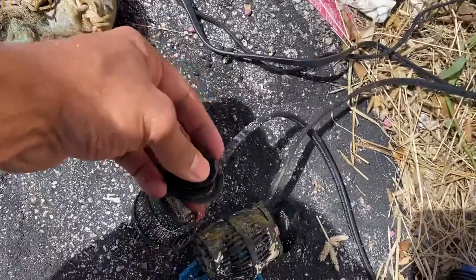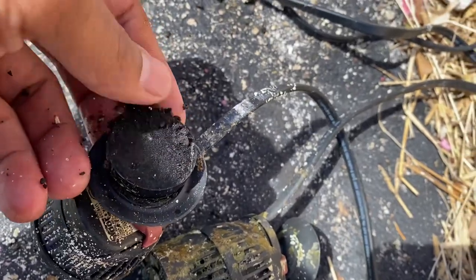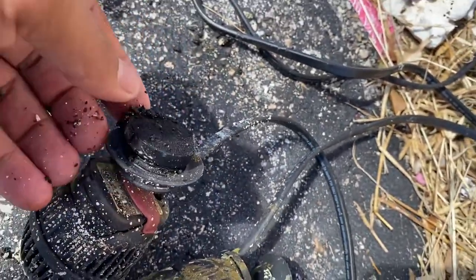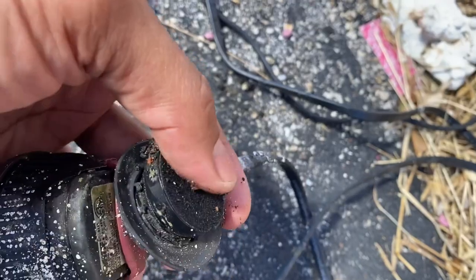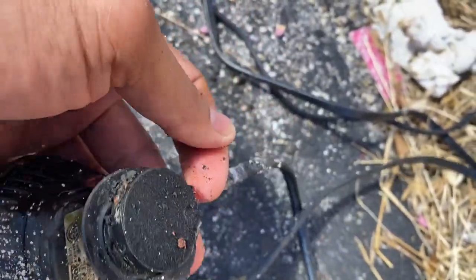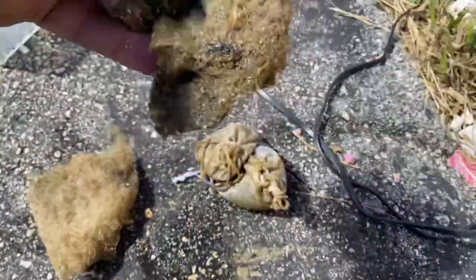If you look closely, there's black sand right here on the magnet — it's because the black sand is magnetized. That's why I don't like using this black sand at all. If you have a magnet scraper, it gets onto the magnet and then when you clean your glass it will scratch it. That's why I'm not a big fan of this black gravel.